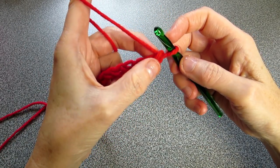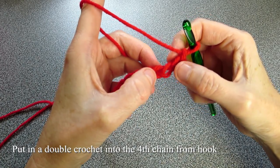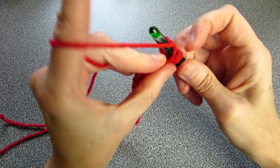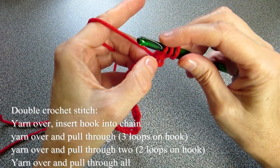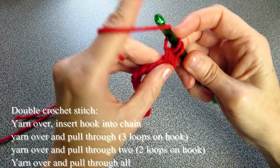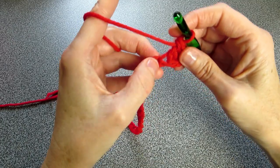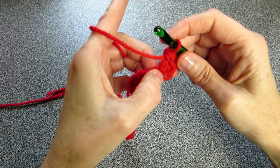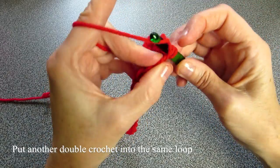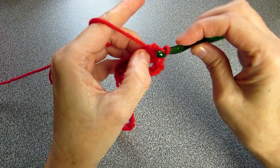Now what I want to do is do a double crochet into the fourth chain from the hook, so we don't count that — we go one, two, three, four, in here. To do a double crochet: yarn over, insert your crochet hook, yarn over, pull through three on, yarn over, pull through two, two, one, yarn over, pull through two. Into the same space we want to put another double crochet: yarn over, insert crochet hook, yarn over, pull through, yarn over, pull through two, yarn over, pull through two.